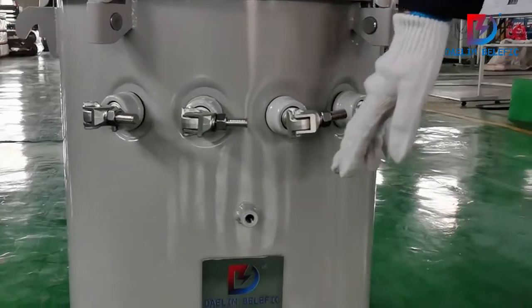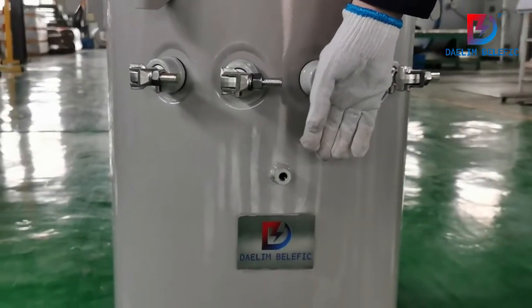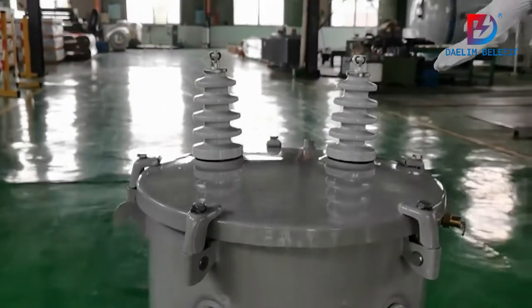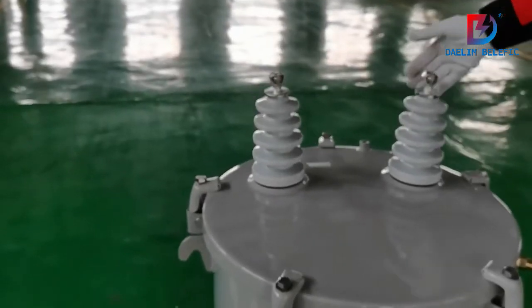This hole is for grounding. On the top we have two high voltage bushings.